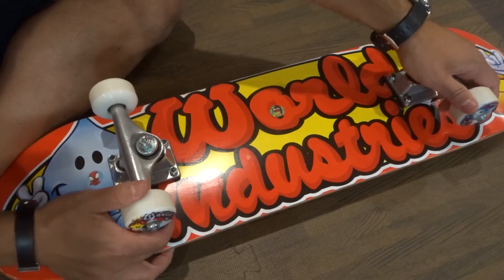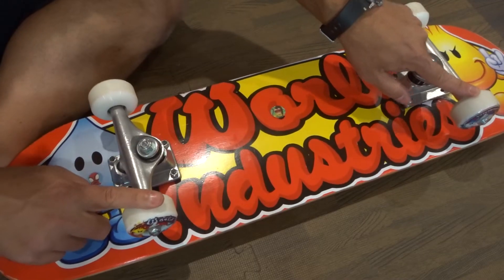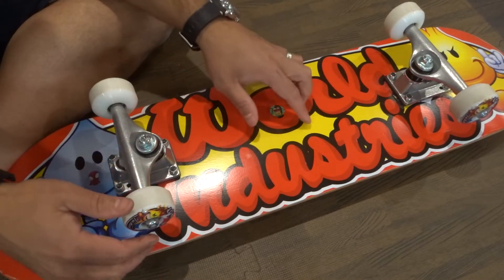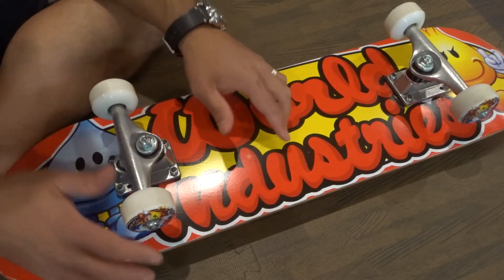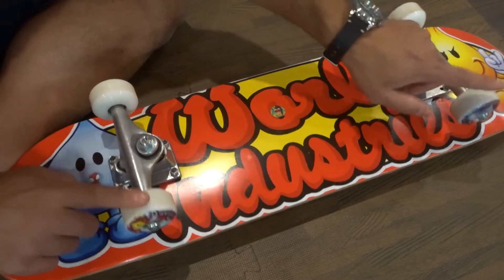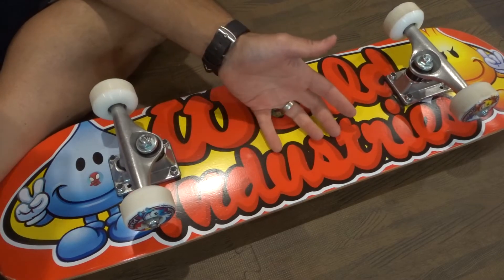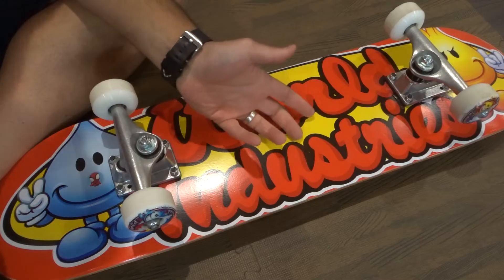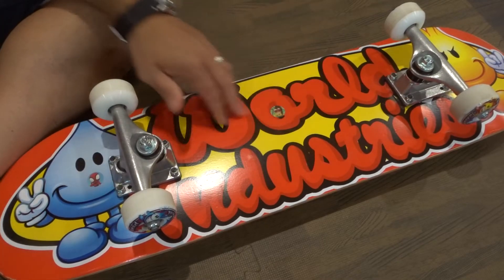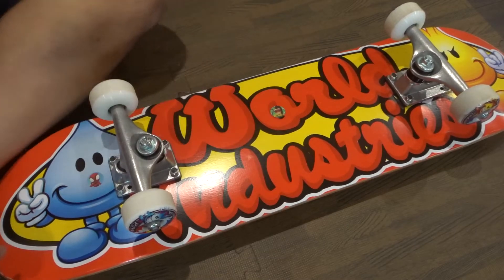Let's say that these two wheels were more worn down than these two. If these two wheels are smaller, in theory the board will turn to this side. Or let's say I did a super hard slide and these two wheels had a dent in them and these two didn't — then the board would turn to this side. Look at your wheels: do some look smaller than others, or more dented? If that's the case, that's probably part of the cause. Just replace the wheels — they're inexpensive and easy to replace.